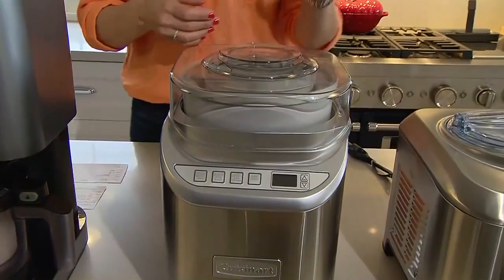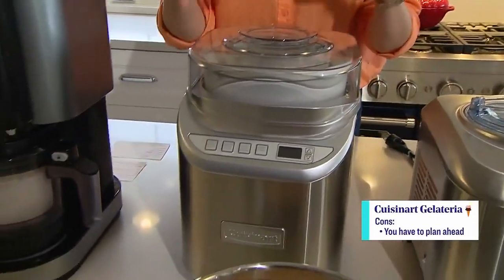The only thing I didn't love — again being nitpicky — is that you have to plan ahead and freeze the bin, and it takes up a lot of real estate in your freezer. So you have to either plan ahead to put it in or always keep it in there.